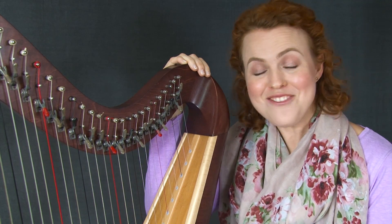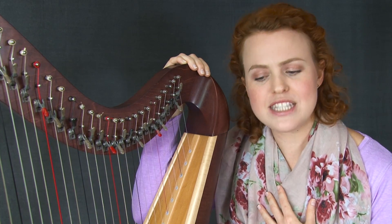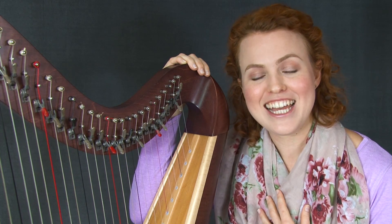And if you're worried about technology, don't be. It's just like watching a YouTube video. Yvette Ellis said: "It was easy. I would say, if I can do it, anyone can."